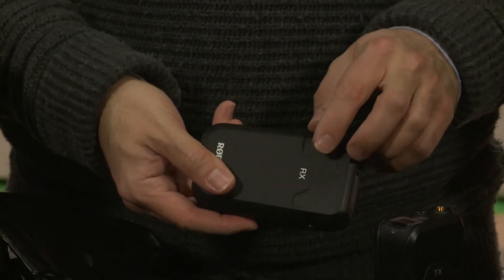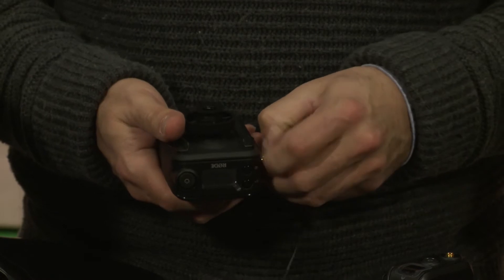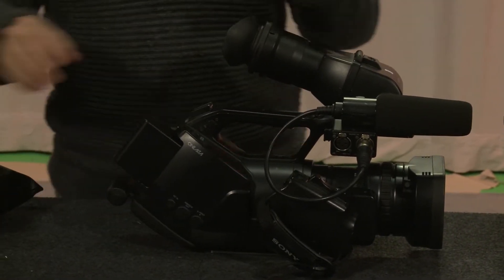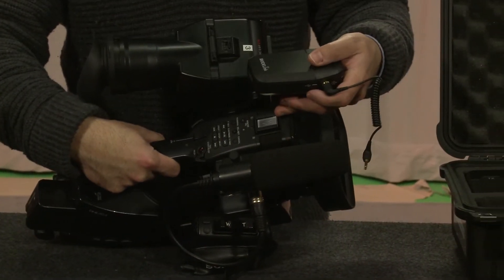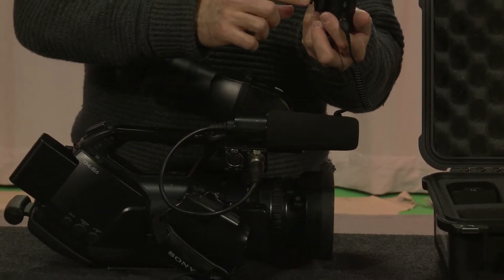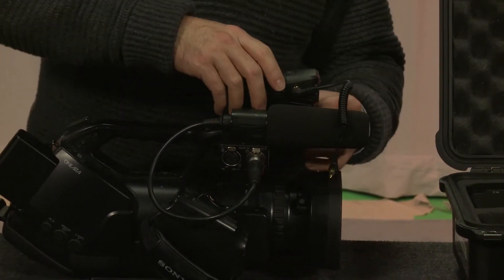Then you take the RX unit and your cable - if you look on one side of the cable, it has a little thread. You take that thread, slide it in here, and make sure it locks. Then put it on your camera. Here's your camera - if you look on top of the camera, it has what's called a hot shoe. You put the receiver onto there and it has a little arrow that shows you how to mount it. Then tighten that part down.